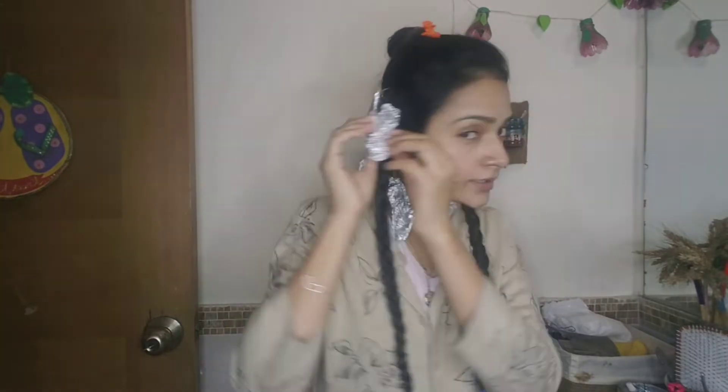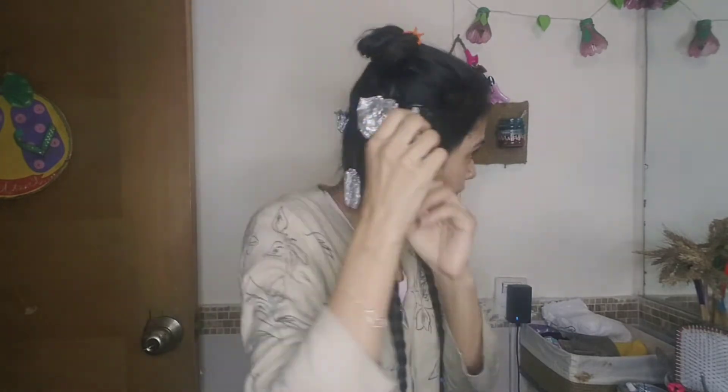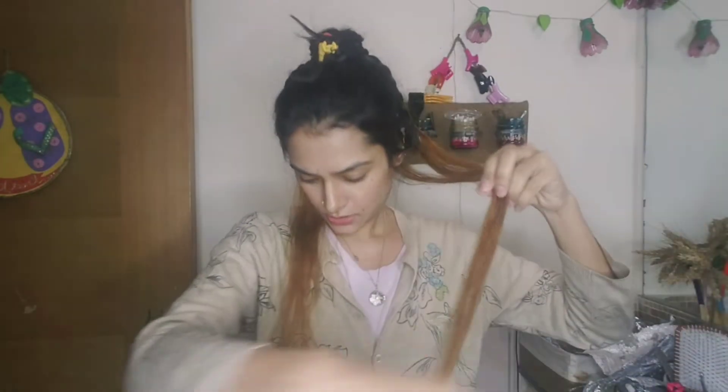Okay, so I have waited 45 minutes and I checked the color of the hair — the bleach has worked. Now I have two other sponges and I am going to remove the foil papers from my hair.